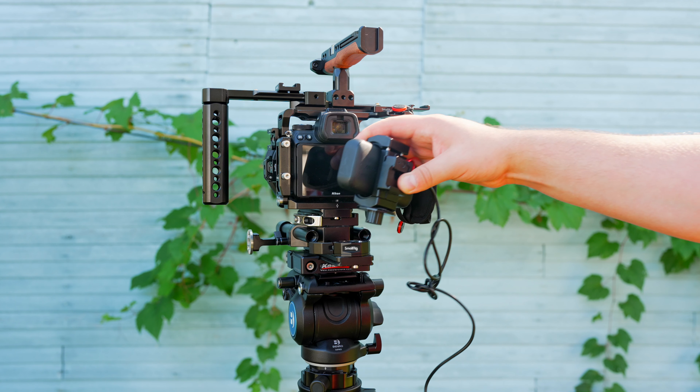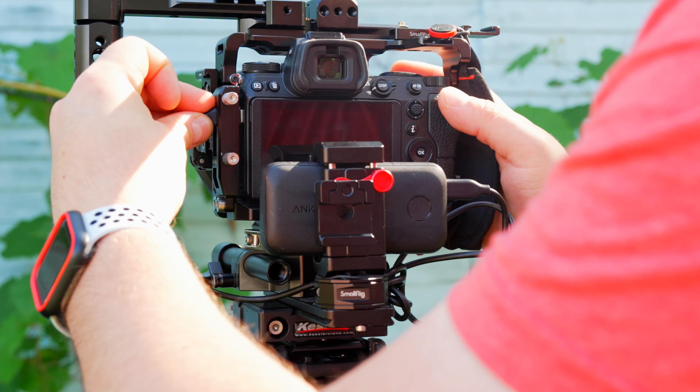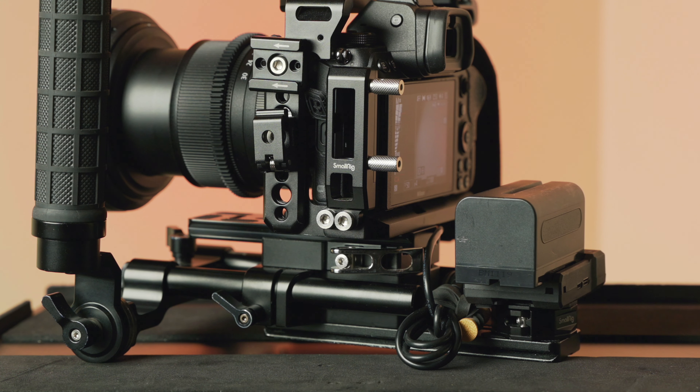When you're working with your Z6, Z62, Z7, and Z72, you may find yourself in a situation where you need to extend the battery life. Whether you're shooting video, taking time lapses, or even taking photos, you may need to extend the battery life of your Z6 or Z62. I've got a couple good methods that can help you do that, and I've got one method that's really great for my strictly photo takers who maybe aren't using a tripod and are on the go.